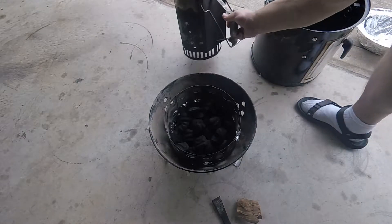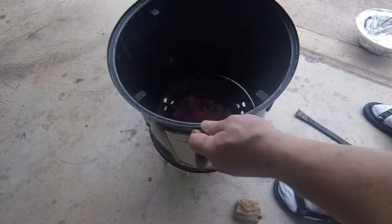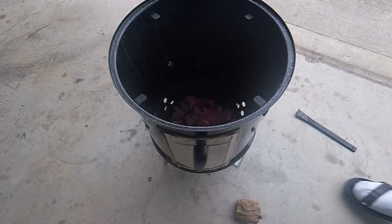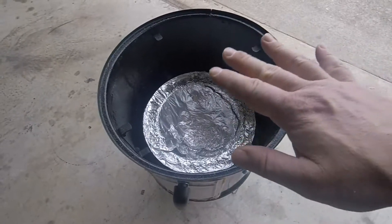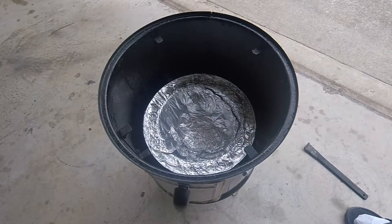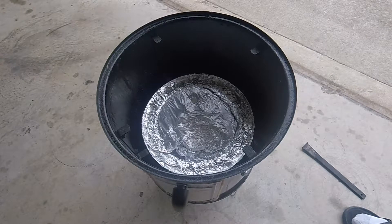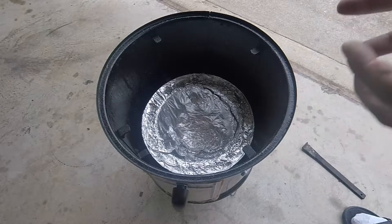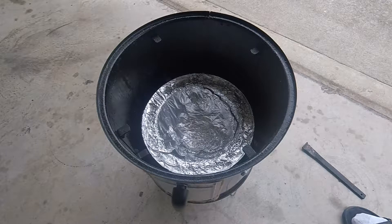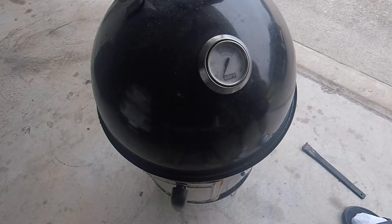We got some charcoal going. I'm going to put the lid on. Now we're going to put the bowl in here — we're not going to put any water. As you know with these Smoky Mountains, when you put water in one of these little water pans, it's going to take a while to get the temperature up on the inside. So we're going to put the lid on and see if we can get this baby scorching hot.